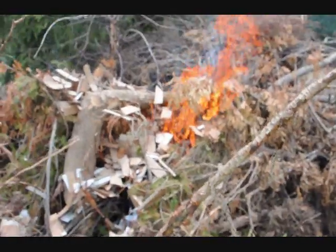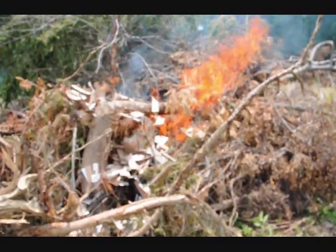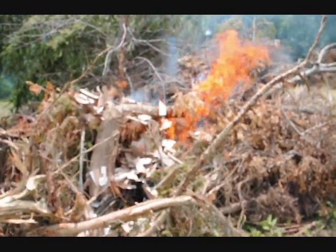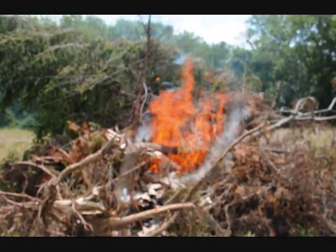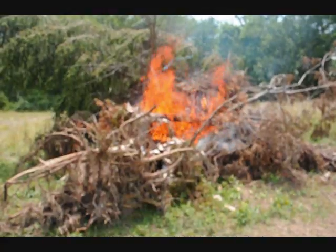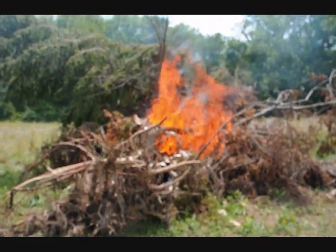Now we've got to start getting back — it's starting to get hot. Doesn't take long. This fire will be going good in just a few minutes. This is after 60 seconds and it's starting to really rip. This is after 90 seconds, and it gets hot quickly with that twine and cardboard in there.